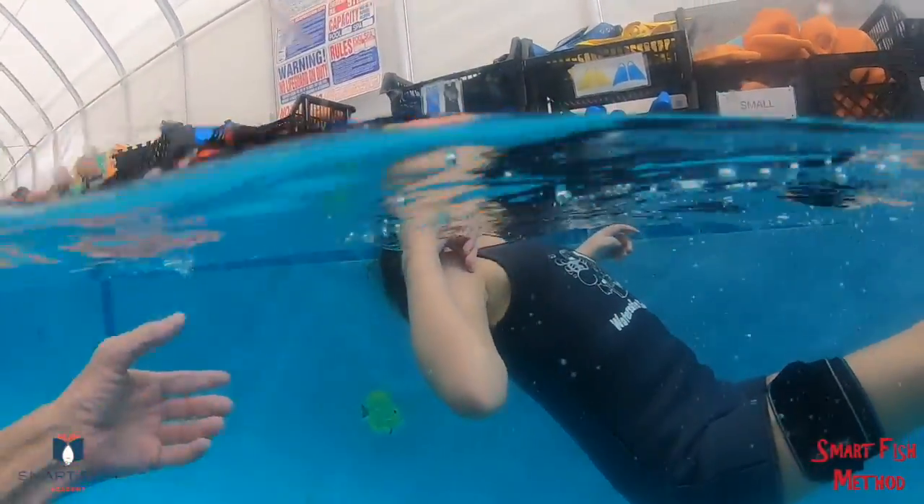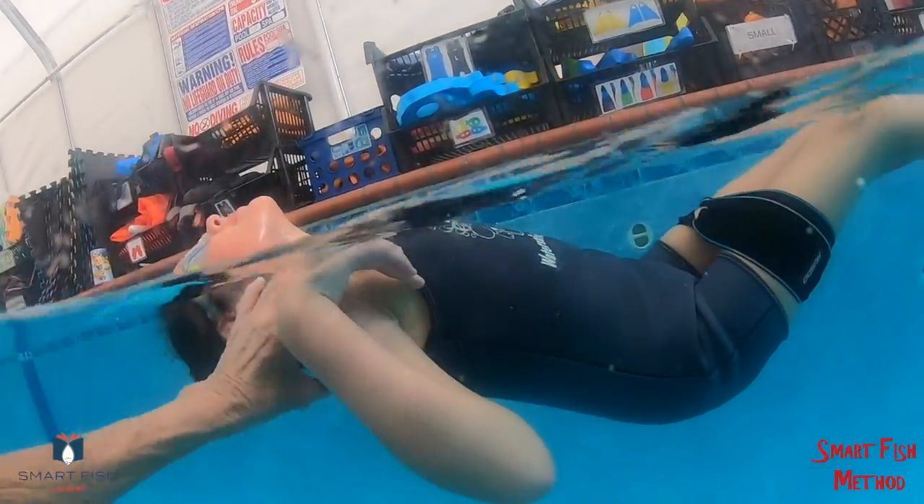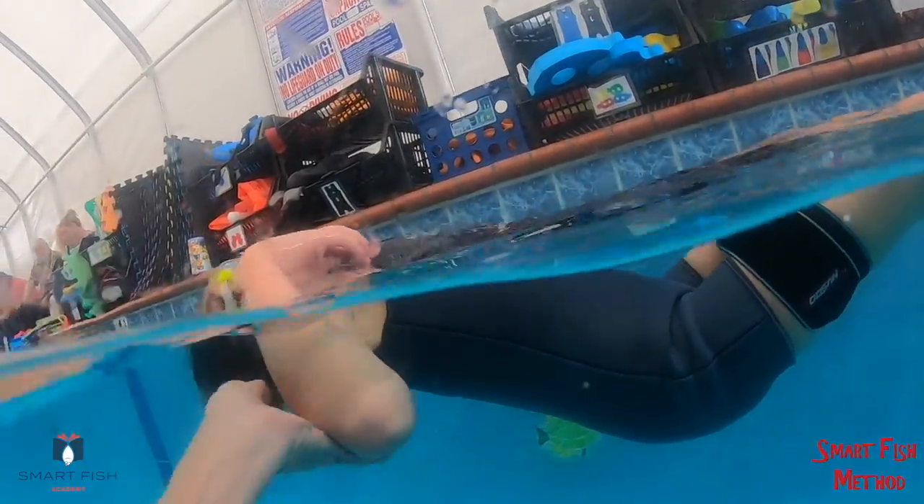One, two, three. Turn over. Turn over. One, two, three.